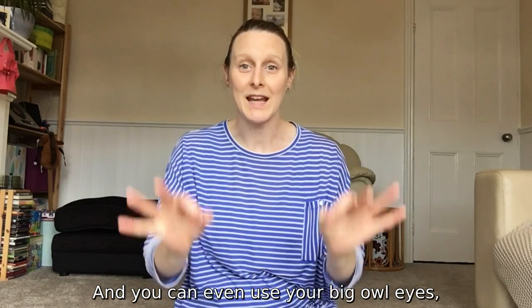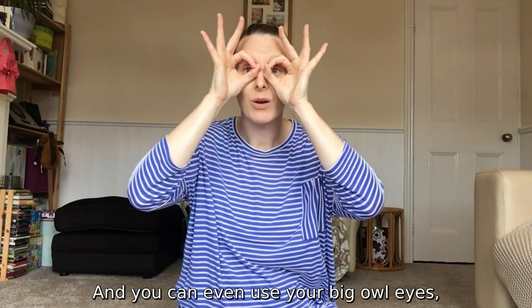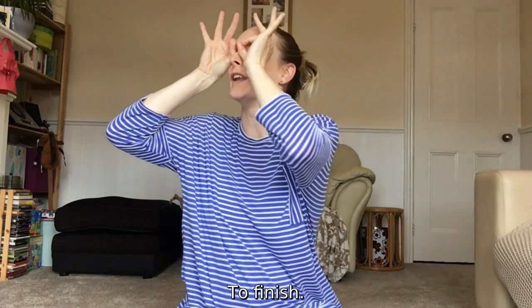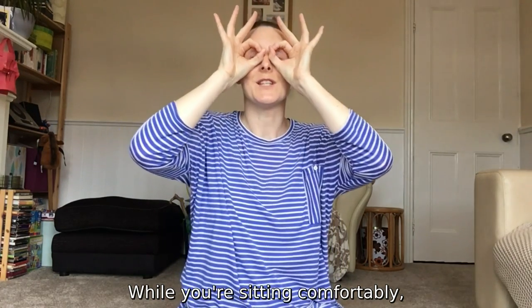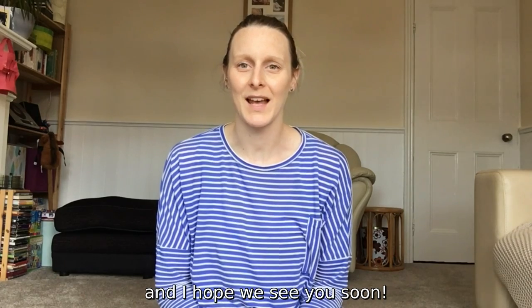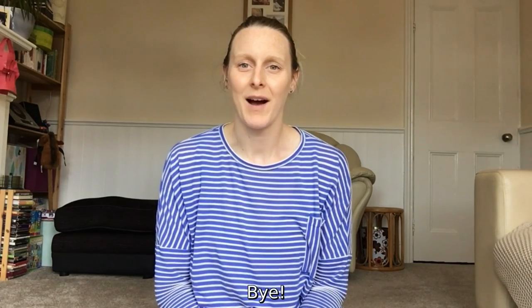Have a look around your living room and see all the colours, the different patterns, textures, and shapes. Use your big owl eyes to look around. Thank you everyone for joining in — I hope I see you soon, bye!